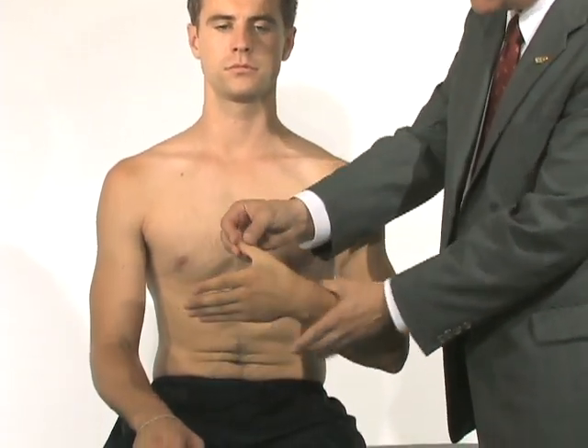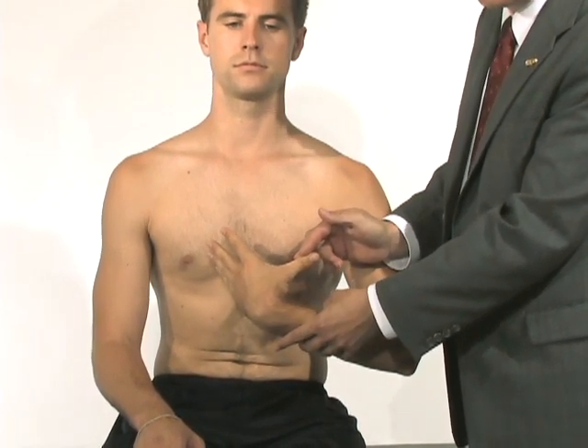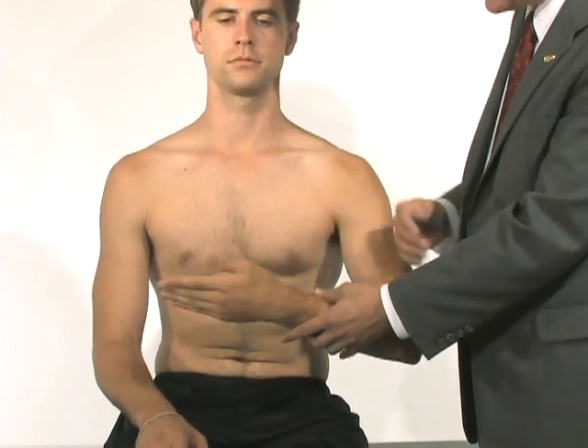Another thing we can do is take his thumb and bring it all the way back to his forearm. If his thumb actually touches his forearm, that would certainly be a sign of generalized ligamentous laxity.